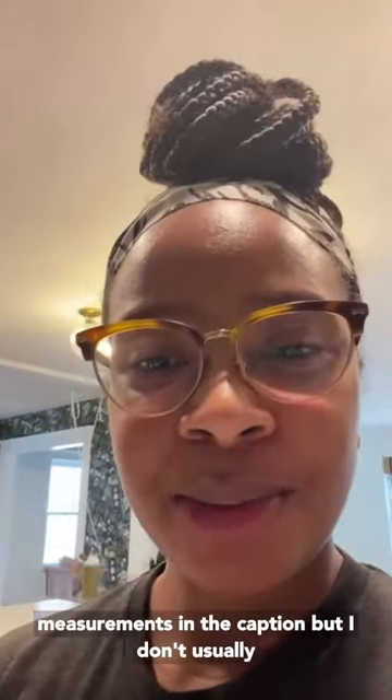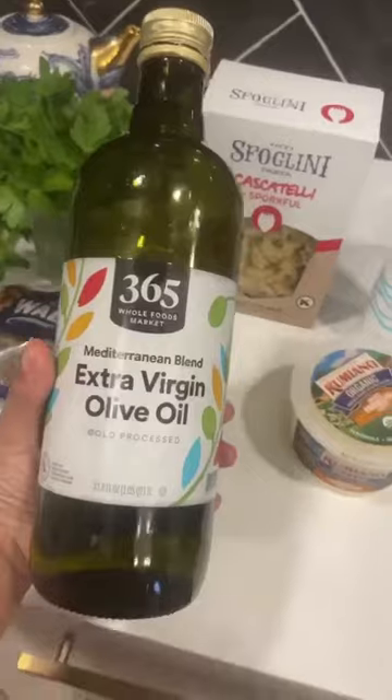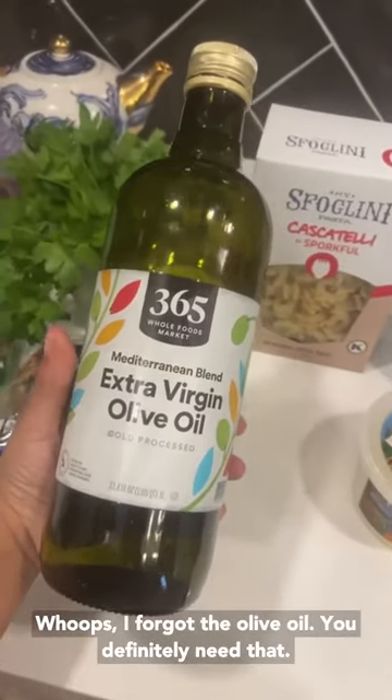I will put some concrete measurements in the caption, but I don't usually use them, so you won't see me doing that today. Whoops, I forgot the olive oil — you definitely need that.